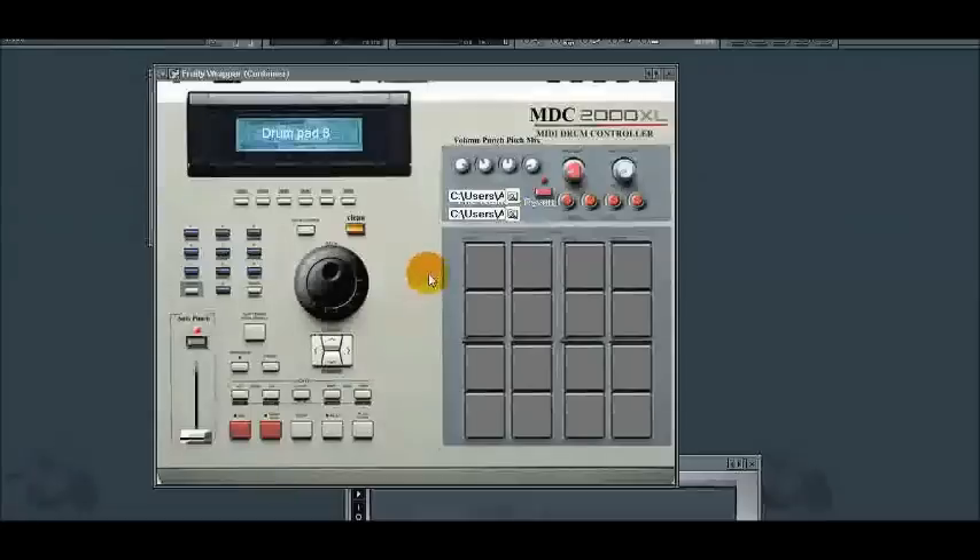Welcome to this image design plug-in video. Today I'm going to show you how to use the MDC drum pad controller.